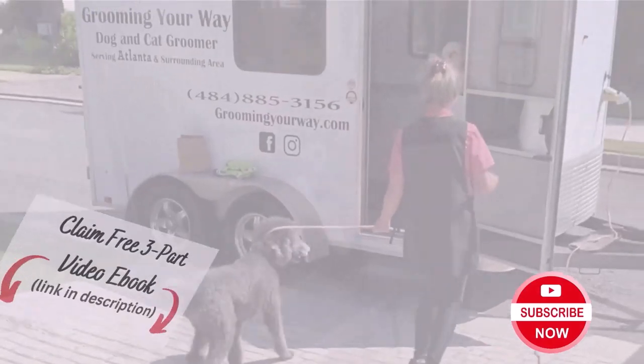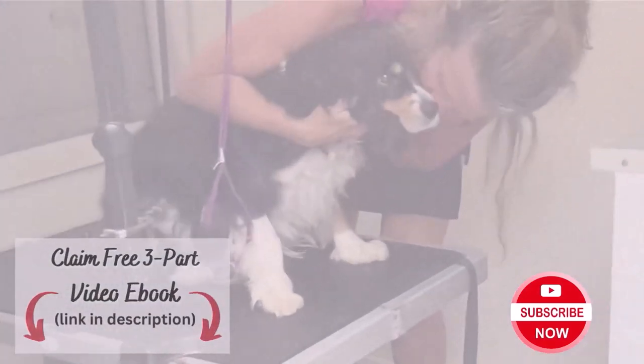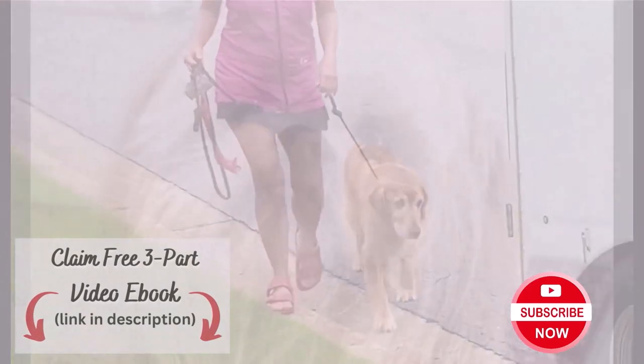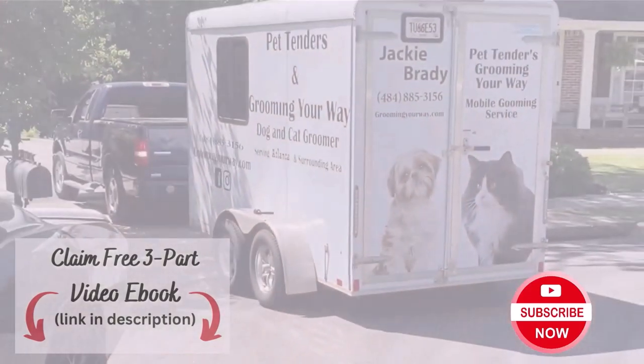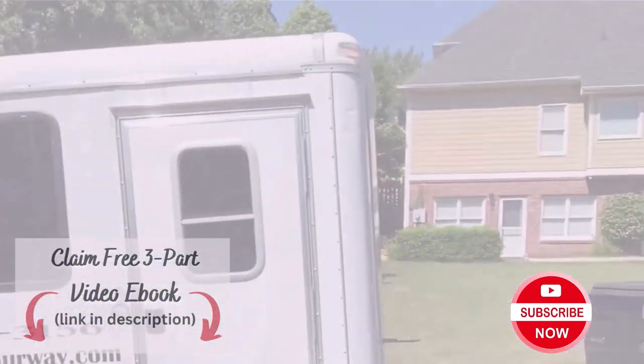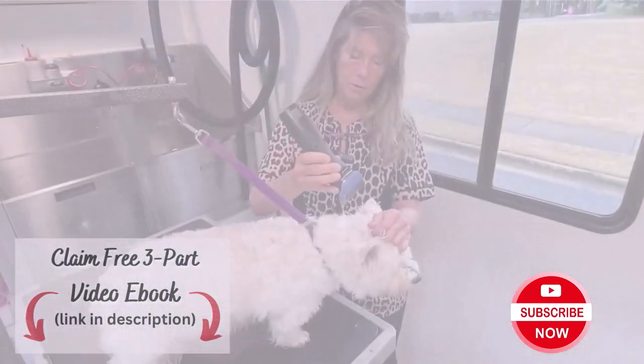Before you click away, don't forget to subscribe to my YouTube channel for step-by-step tutorials showing you how to groom your own pets. And while you're at it, click the link in the description to sign up for my free mini course on de-matting, de-skunking, and nail trimming. See you on the inside.